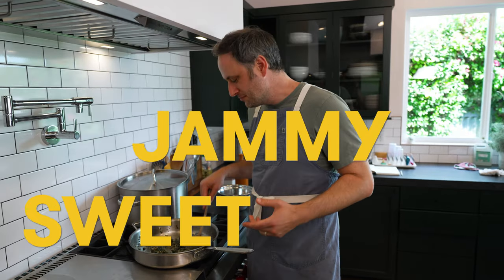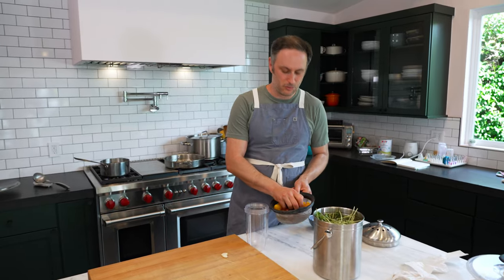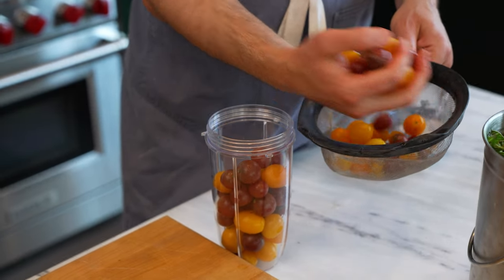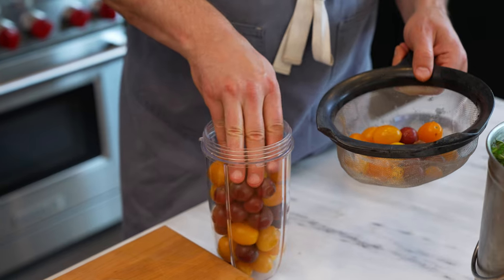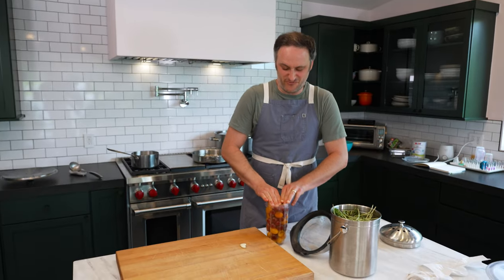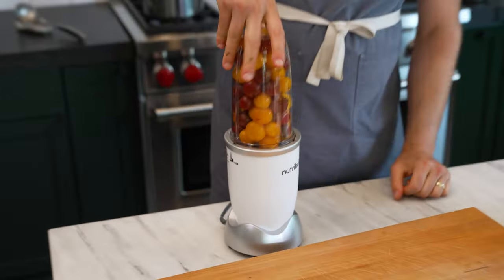Any cherry tomatoes will do — I used a couple of different varietals. We're just going to take two pints, blend them however you're able to blend things, and add two garlic cloves. Watch the magic happen.